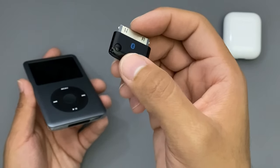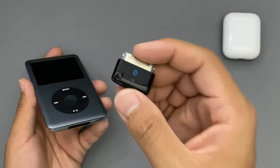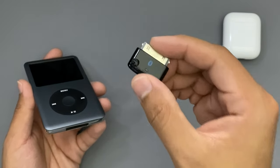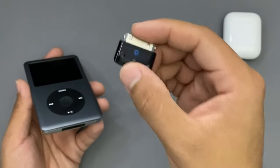Now for this tiny adapter there are two versions. The first version doesn't have a button on top and you could only connect one device or one pair of headphones. The one that has the button — you could connect up to two devices at one time. So if you wanted to use two AirPods or two Bluetooth headphones, you could also do it with this adapter only.